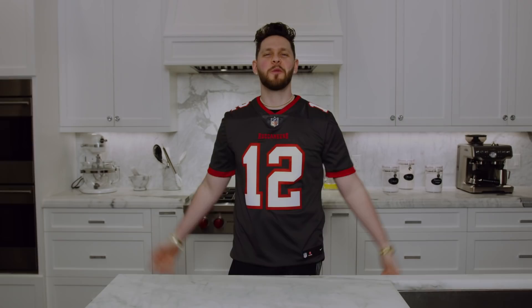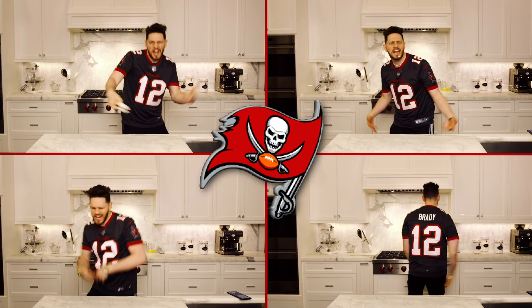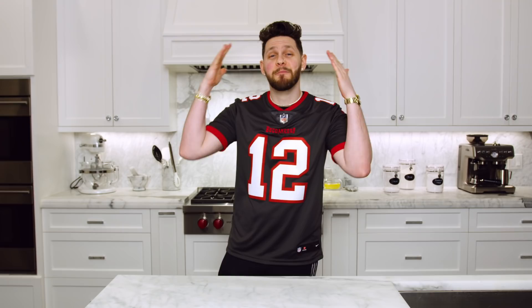What's going on everybody, welcome back to another episode of More Seasoning. I am your host Farnham, and we are going to the Super Bowl! I am born and raised in Tampa Bay, Florida, so this is a huge Super Bowl for me, my friends, my family. You already know it's TB12 all day, and we are gonna go crazy with a fire recipe that you can put out for your family and friends.